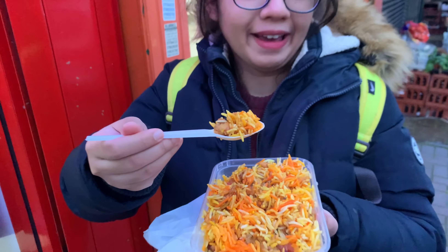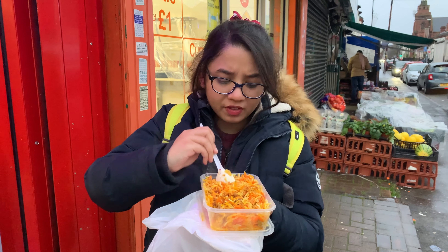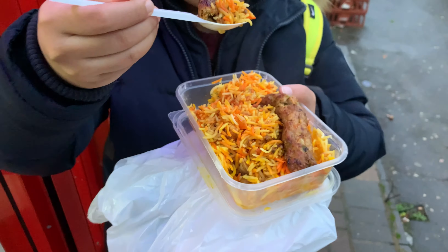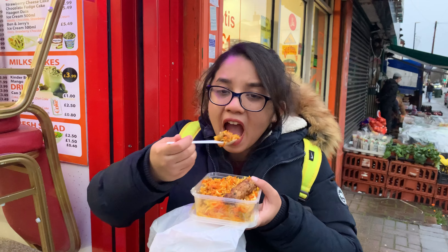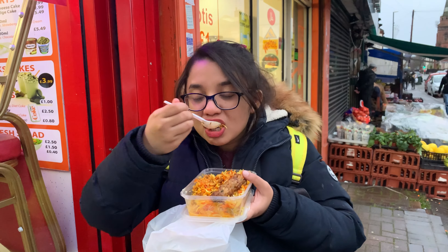The cheapest biryani actually had more chicken than this one — the pieces here are very small and tiny. But for the price, I guess it's fine. I also got some chicken shish kebab to add more meat to it, and the shish kebab makes up for the lack of meat. I'm not too disappointed though — I'm actually really happy with the flavor because it's a good biryani. They nailed the flavor. All I can say is a little more meat and this would have been just perfect.